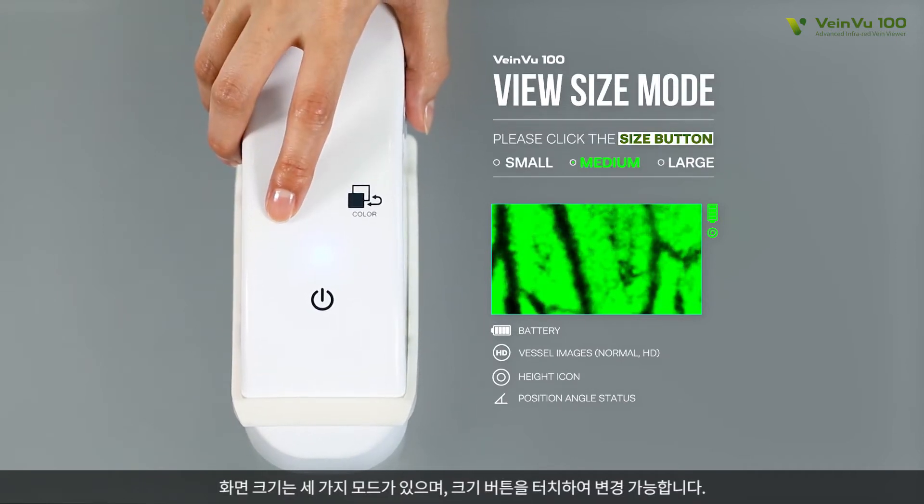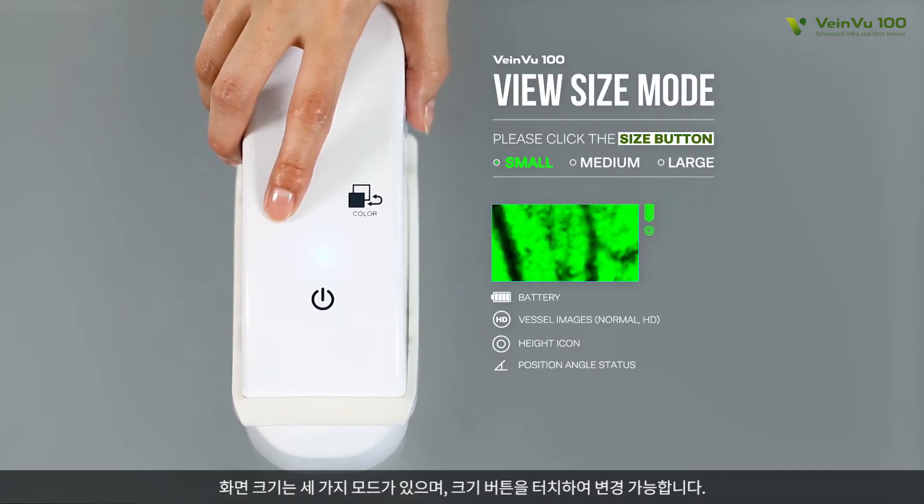VeinView size has three modes. To change a mode, touch the size button.